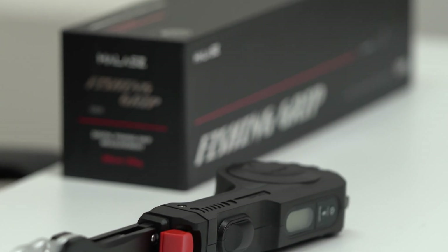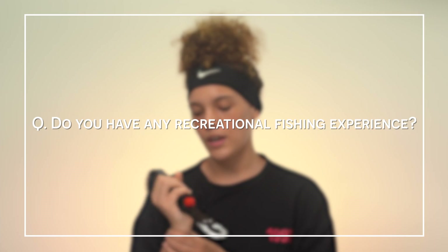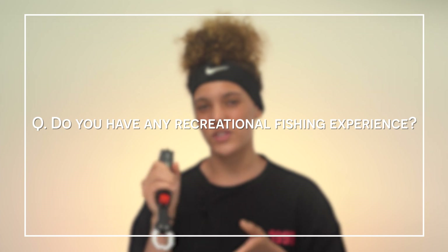Hello, my name is Shada and today I will be talking about the Hollis Fishing Grip. I used to go fishing a lot when I was younger with my dad and my grandparents. Every weekend we'd end up going out to the river, having a nice river day and taking the day off to fish.